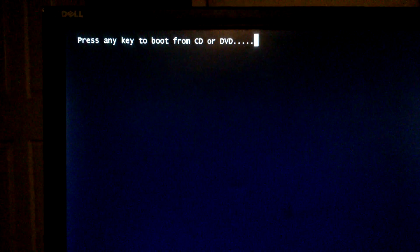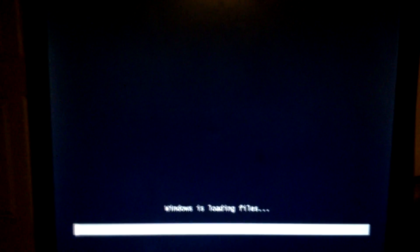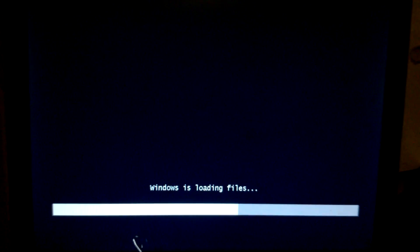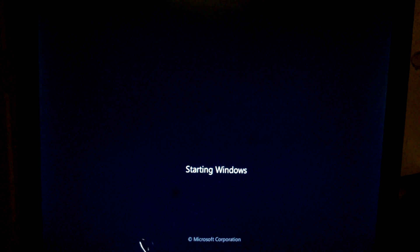Now it's going to boot off the CD. Just hit any key and it should start the Windows 7 installation. Now if it freezes on the startup, it's because you did not enable the legacy. It's crucial that you do that or else you're not going to make it this far.